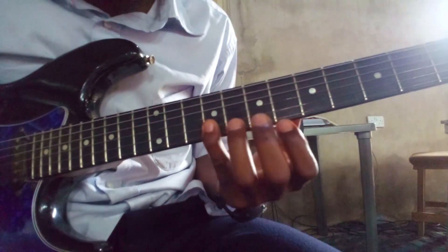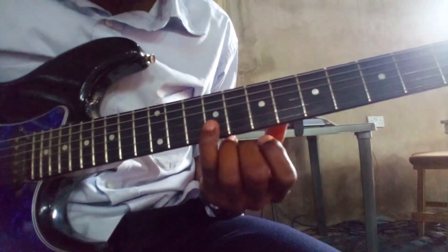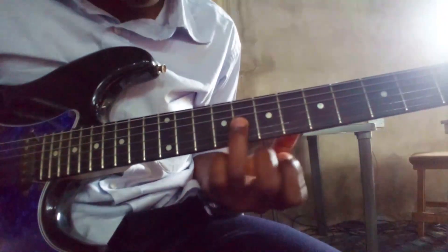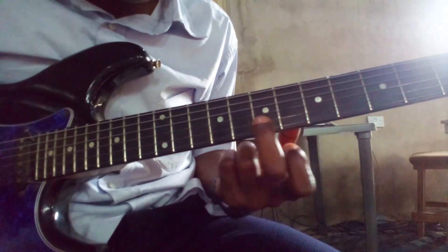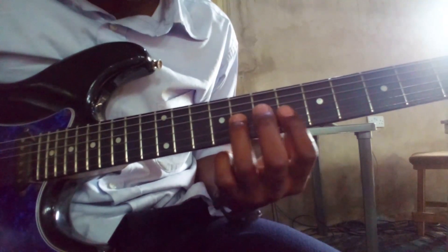So: so, fa, re, do — do, so, la, fa, ti, so, la — la, re — then ti, so, la, fa, so — so, fa, re, do.